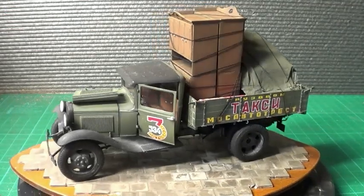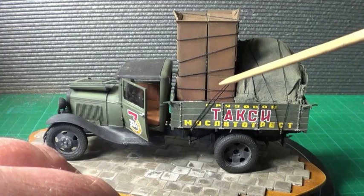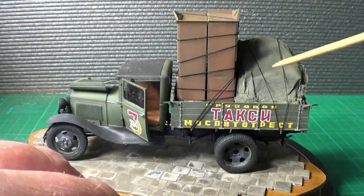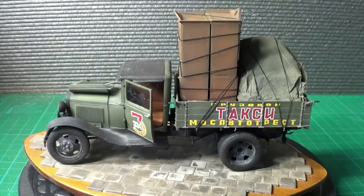Now the furniture — all this came with it, apart from what I've used for the rope, which is the cotton, and then the tarp — I made the tarp myself. These here are painted with XF64, which is red brown.